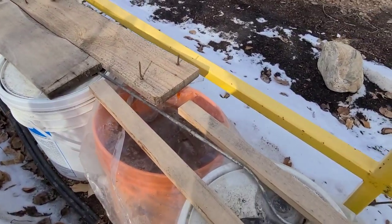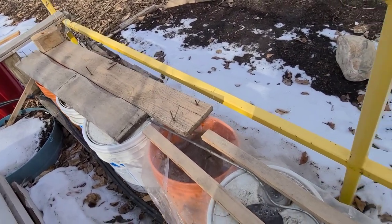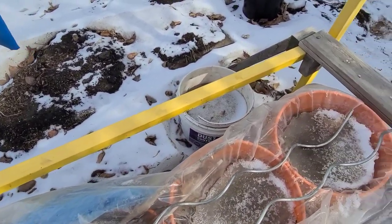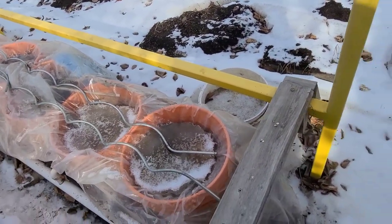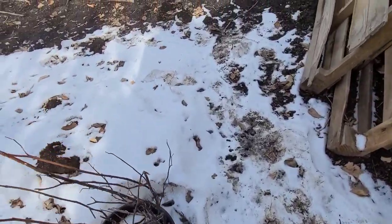I covered these self-wicking buckets because I didn't want the snow to get in there, because as this snow melts and freezes it would break the buckets. So I covered them so that the snow would not get in.